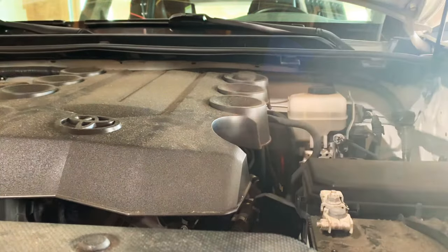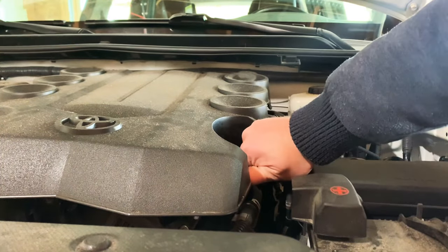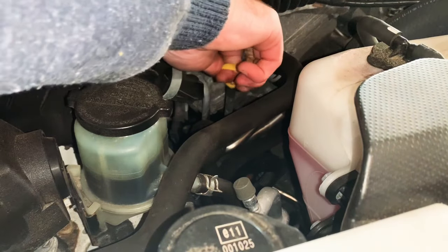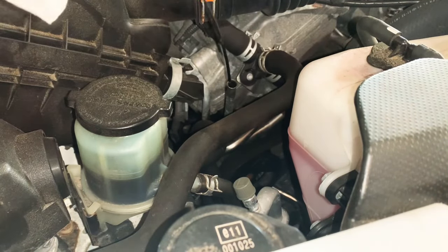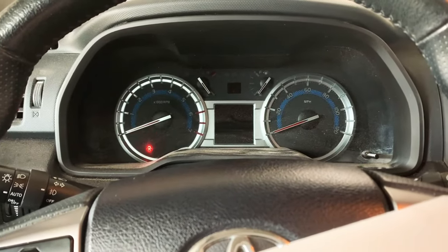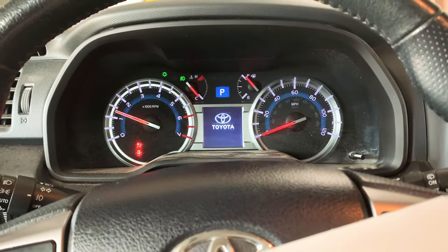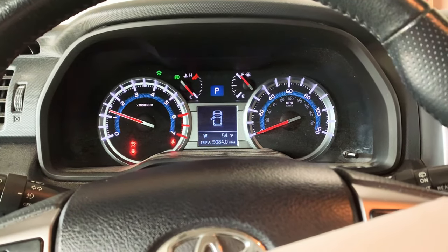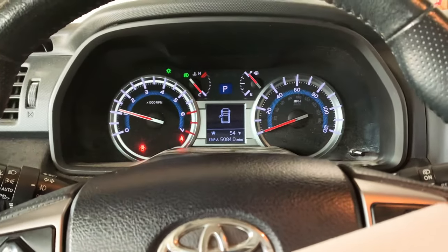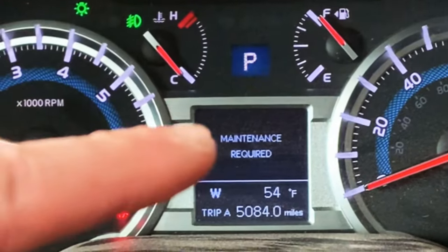Then remove the funnel and reinstall the filler cap. Now it's time to check the oil level — I like to do one check before starting the engine, then start it up and check one more time just to be sure. I made a video on how to reset the maintenance required light, so I'll leave a link up above.